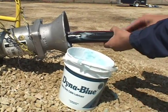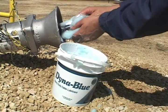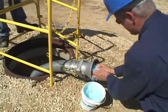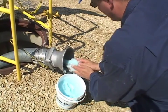Use a thick gel lubricant like Polywater J, Polywater Plus Silicone, or Dyna Blue to get the best results. These lubricants are easy to pick up with your hands and will cling to the cable during horizontal or vertical upruns.